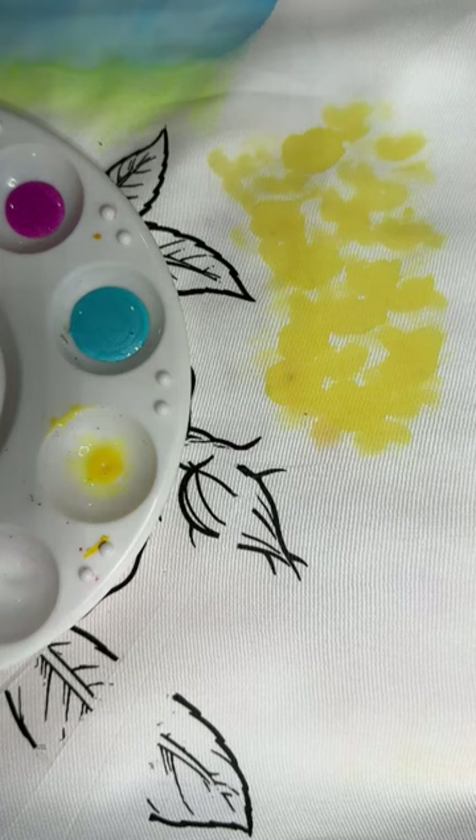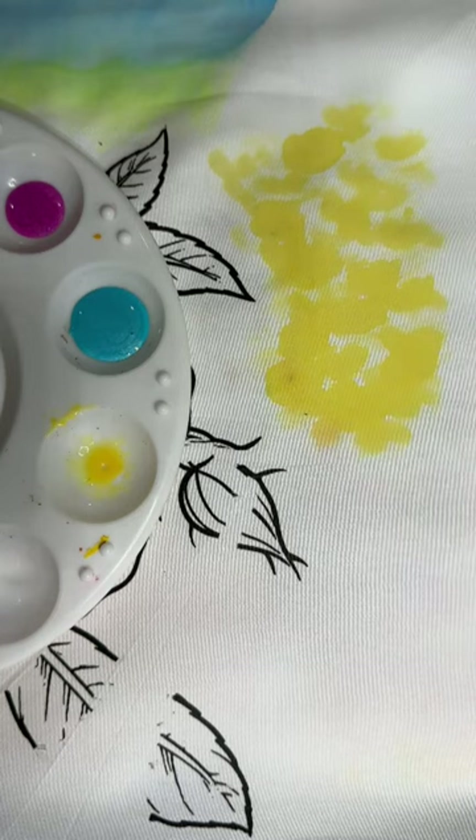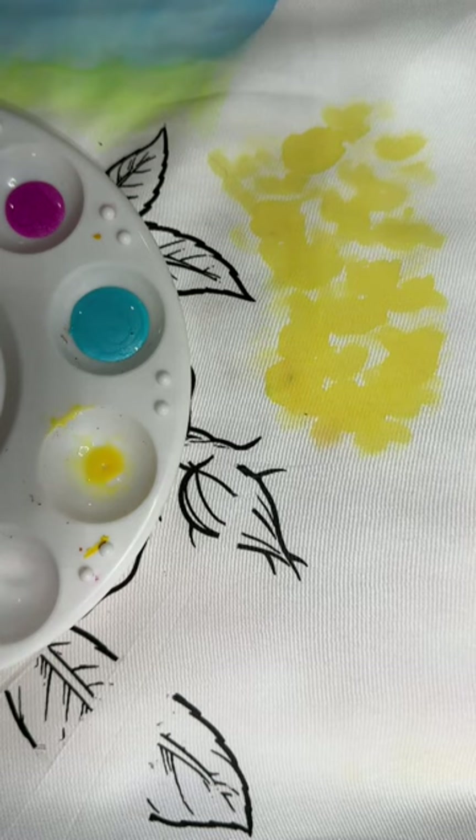Here's where it can get kind of touchy. If you want this yellow to show through and you do not want the other colors to blend in with it, let this dry first. You can either just let it naturally dry or take it over to an iron — with a press cloth on both the ironing board and on top of your work — and hit it with a hot cotton setting for about 15 to 20 seconds to get it all nice and dry.